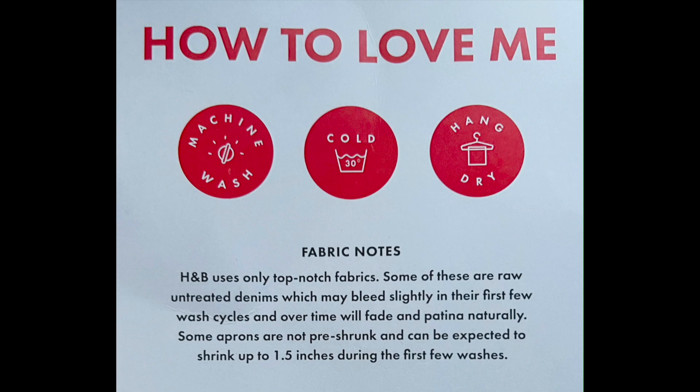With every Headley & Bennett Vitamix apron, you get this 'how to love me' card explaining how to wash and care for it, and what to expect after washing.